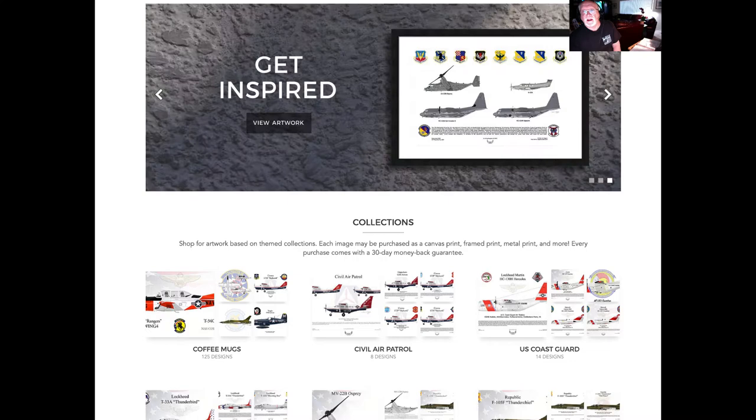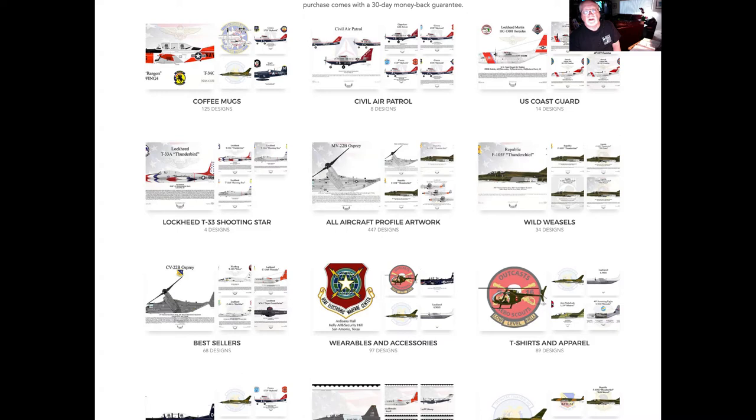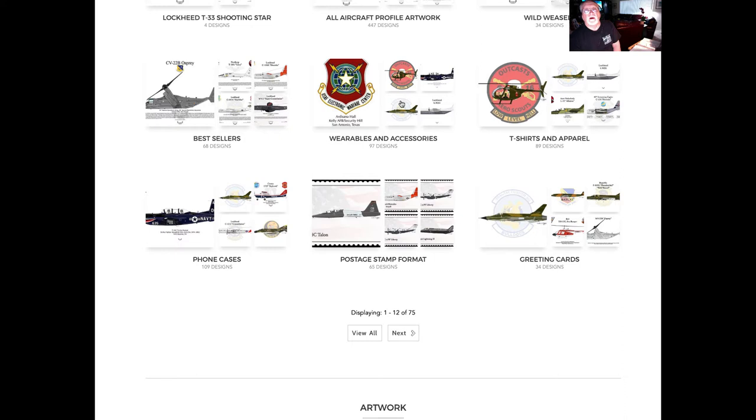I've got creations that cover Coast Guard, Civil Air Patrol, and some specialized artwork created for wearables and accessories — T-shirts, phone cases. If you need a phone case with the aircraft of your choice, you can get that here. I also have a selection that are strictly greeting cards.